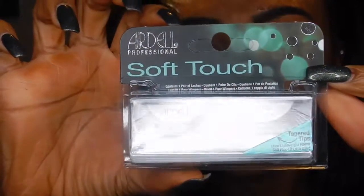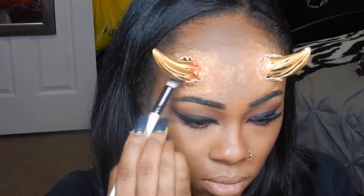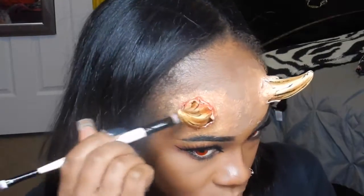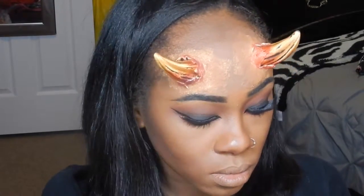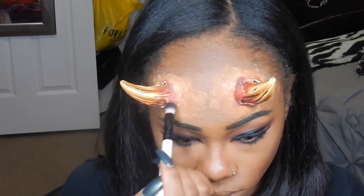Using the Ardell Soft Touch lashes in number 152, I'm going to apply those off camera. Then I'm going to take this Halloween makeup palette I got from the Halloween store and take that red and apply it around the horn area to give it like an infected look. Then I'm going to go in with the purple to make the wound look more bruised and irritated. Then I'm going to take the black and apply that mainly focusing on the inside of the area to give it depth and a shadow to make it look like it's coming out of the skin.